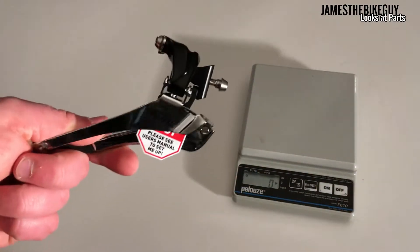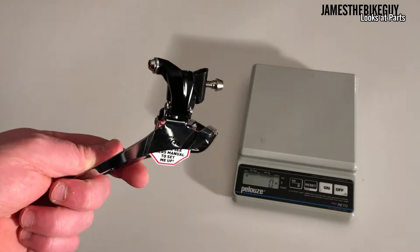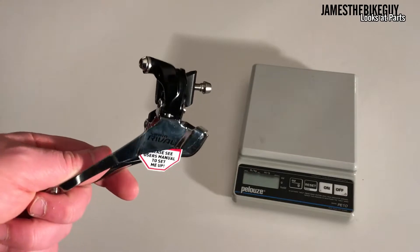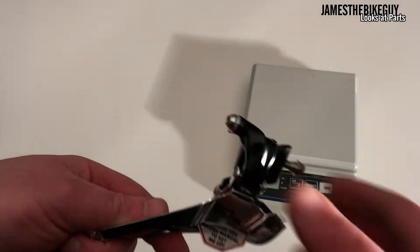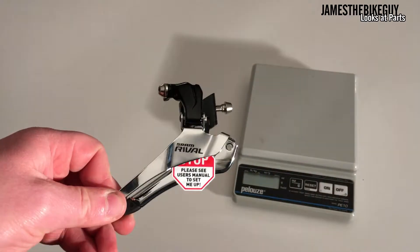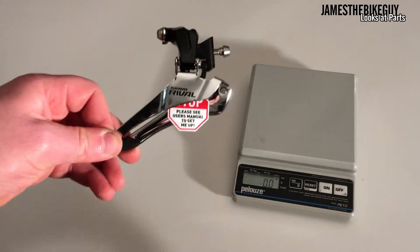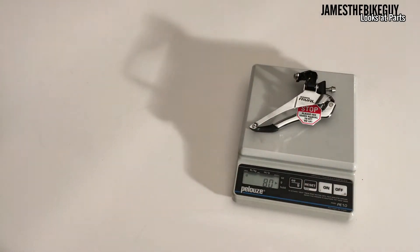This is a 22 speed front derailleur and it uses SRAM Yaws actuation, which allows it to adjust basically to allow you to use all 22 speeds without needing to use a trim adjustment. This derailleur in its format here weighs 80 grams.